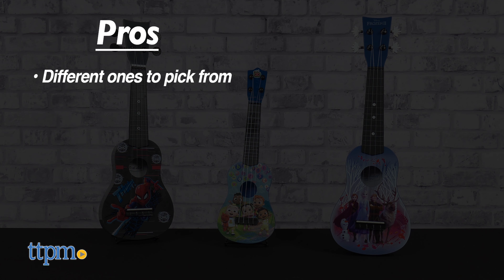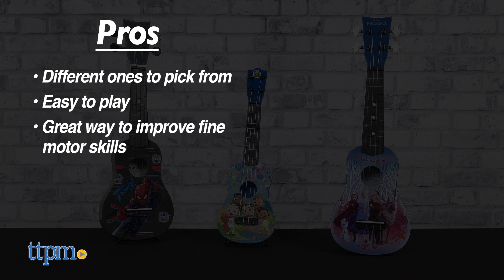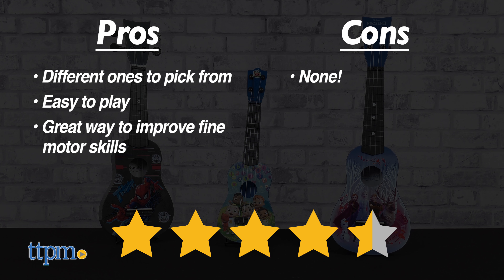My pros: there are different ones to pick from, they're easy to play, and it's a great way to improve fine motor skills. As for cons, there are none. I give the ukuleles four and a half out of five stars.